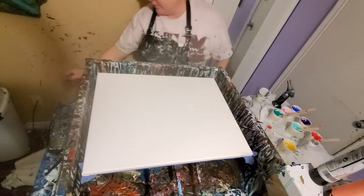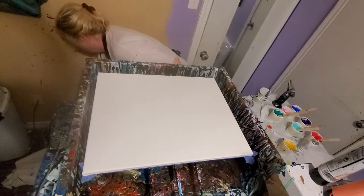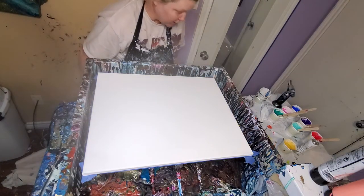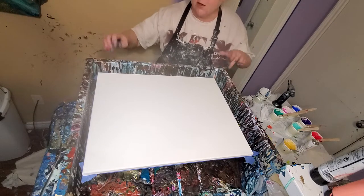Hey everybody, Stacey here. I'm locking myself in this room because we have a new puppy and I've cleaned up my fair share today. If I stay in here long, I'll have somebody else I have to clean up what's out there.